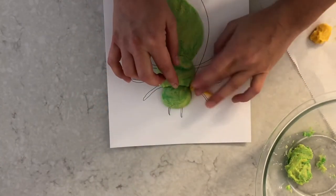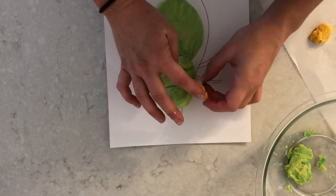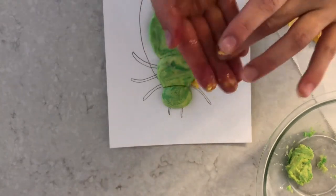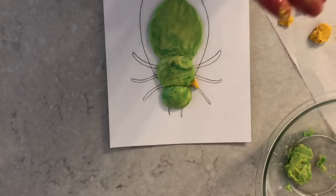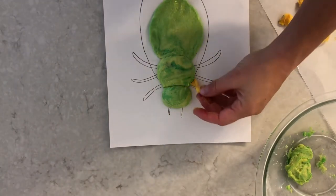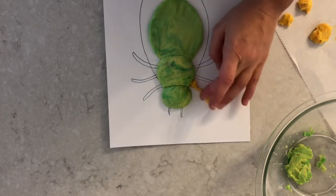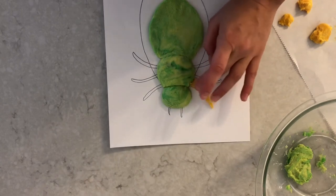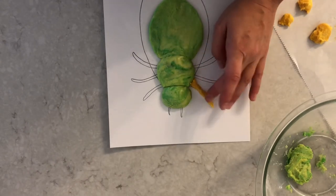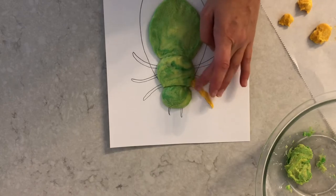I can lay each leg onto my paper and shape it how I want. I'm gently tapping — not pushing hard — because I need to be gentle so he doesn't break. The best part about clay is if you mess up, you can just start again — you don't have to erase anything. Now he has a leg! I'll work on the other legs, and then we can start on the eyes and antennas.